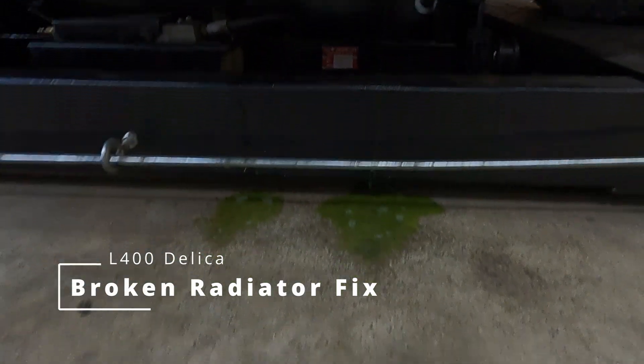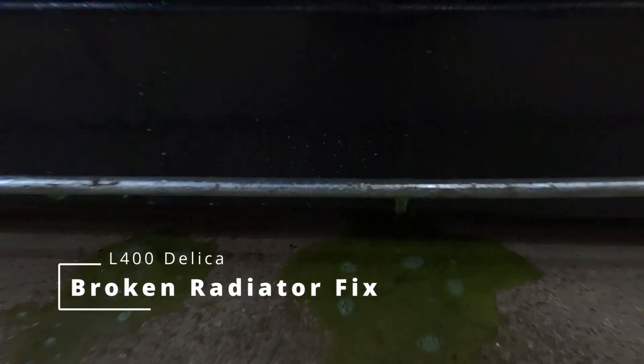If you drive an L400, this is going to happen eventually. Gas, diesel, doesn't matter. This failure is common on both.